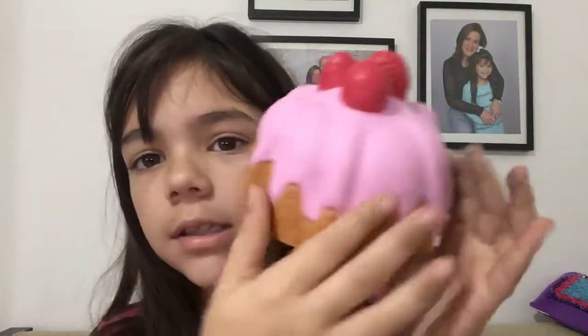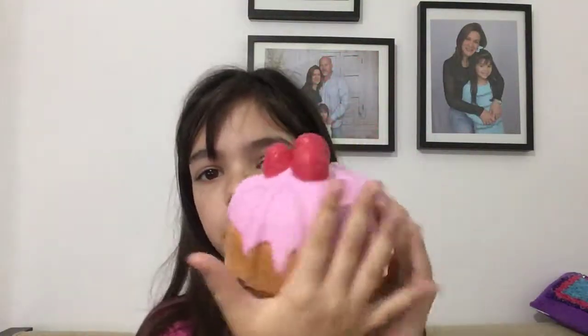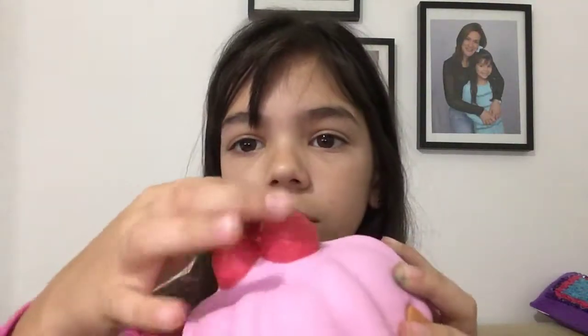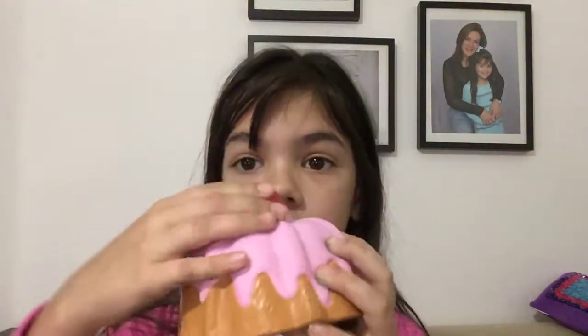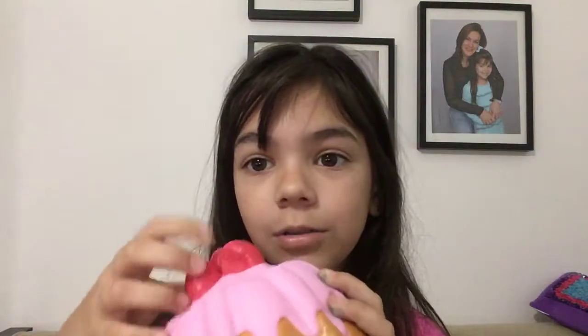Hey guys, I just got a new squishy and it's just like a bun cake, and it's really cool. I love the outside part, but I'm not going to squish this part because it's too pretty — I'm just going to show you the toppings. Oh my god, these toppings are so, so satisfying.